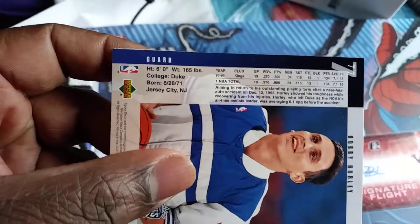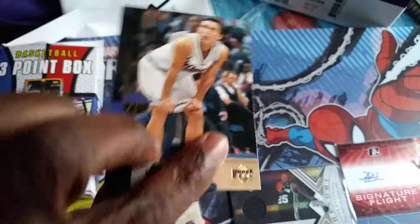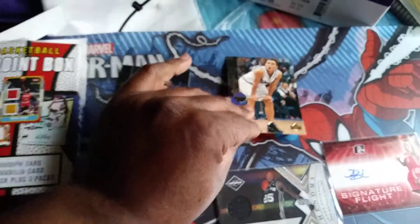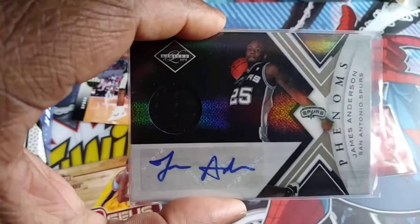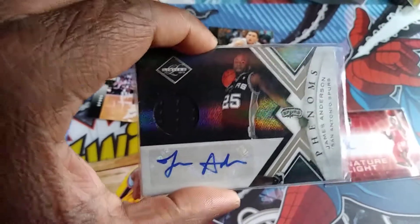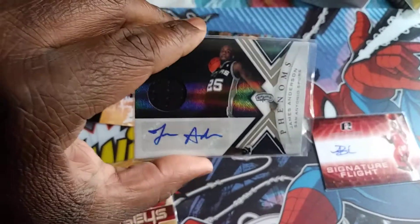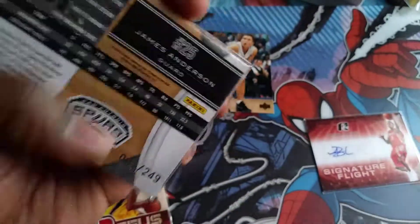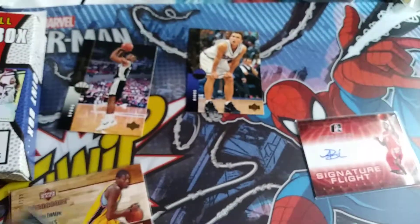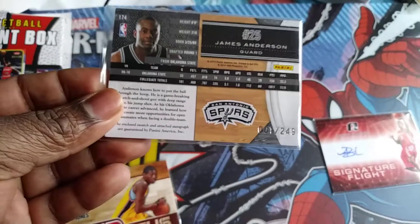Looks like he played 93-94 with the team, probably the only year he played. I don't know what other teams he played for, but probably going to find more cards. And then we end up with James Anderson — I thought this was a pretty cool patch autograph, would have been cool if the autograph was on the card. Pretty neat, no complaints, I was happy to have it. And this is number one of 249.